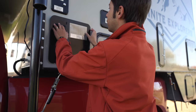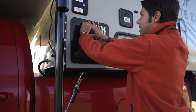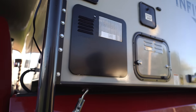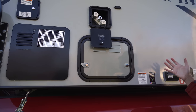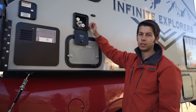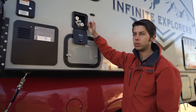This part here just flips up and locks down. Next, right here we've got the auxiliary shower — this is the outside shower. It does come with a shower hose, and it's not attached like some campers have, so you can either get a different shower head if you'd like. It's pretty much like a garden hose shower head.